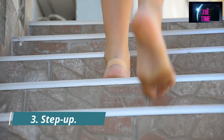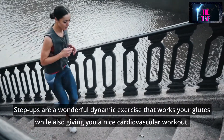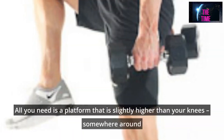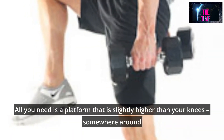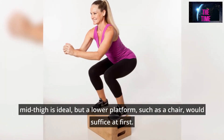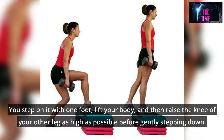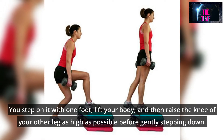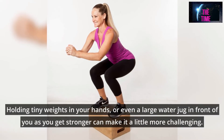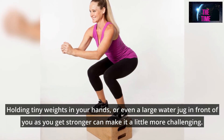Number 3: Step Up. Step-ups are a wonderful dynamic exercise that works your glutes while also giving you a nice cardiovascular workout. All you need is a platform slightly higher than your knees — somewhere around mid-thigh is ideal, but a lower platform such as a chair would suffice at first. You step on it with one foot, lift your body, and then raise the knee of your other leg as high as possible before gently stepping down. Holding small weights or a water jug as you get stronger can make it more challenging.